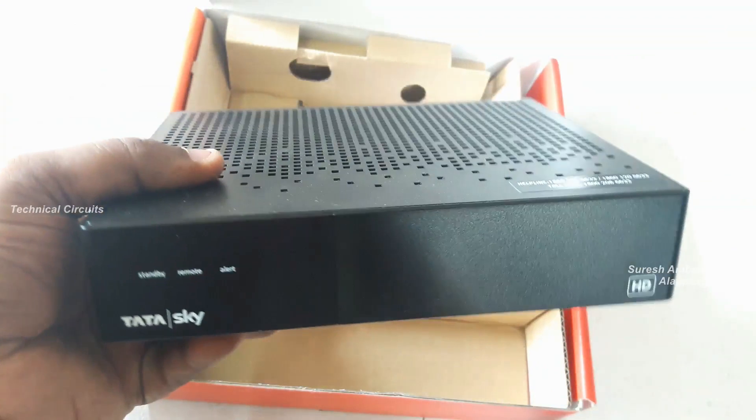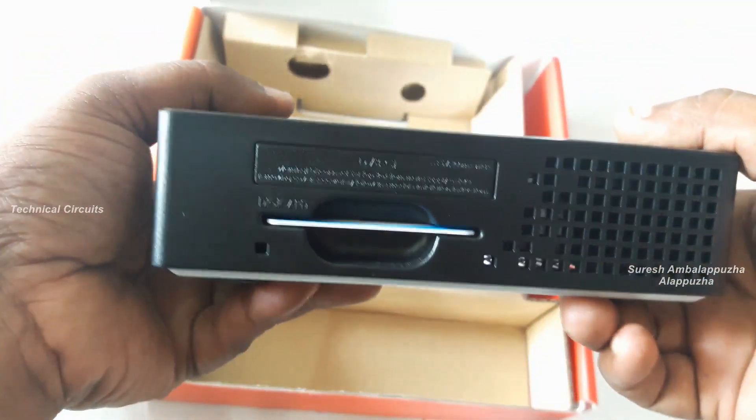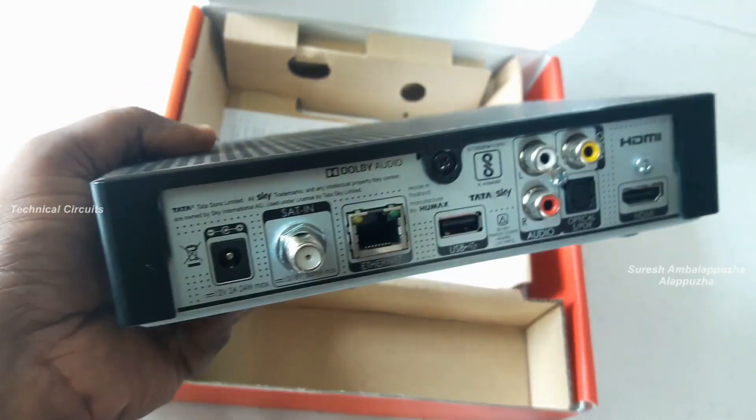Also, two AAA batteries come with this package. Now the time to start the unboxing of the Tata Sky HD box — newest model, 2018 model. The smart card insertion option is on the right side of the Tata box.